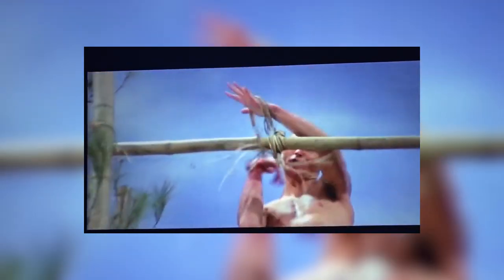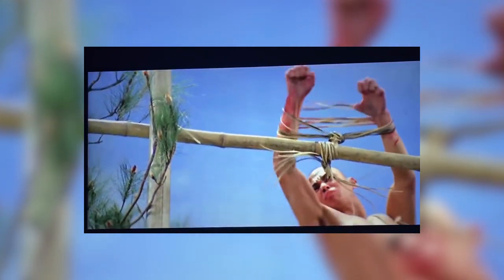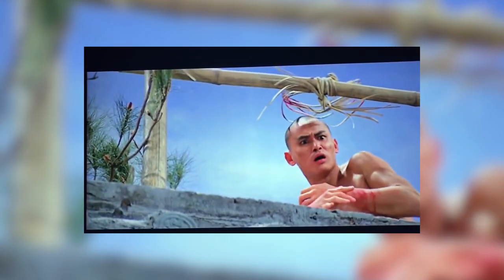That leads me to my next point: getting stuck at one tempo. We all have our favorite tempo which we're comfortable on and our scratches sound good at, so it can be tempting to just always put that tempo on. But you're really hurting your progress, because the people who improve the fastest are the guys who are pushing themselves and practicing over different tempos which they don't really like, finding the weaknesses in their arsenal and trying to improve on them by making them their strengths.